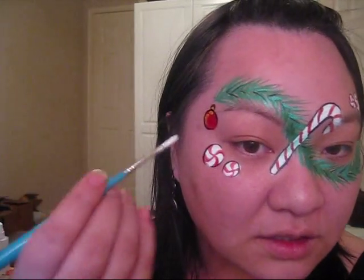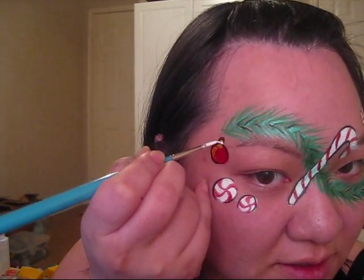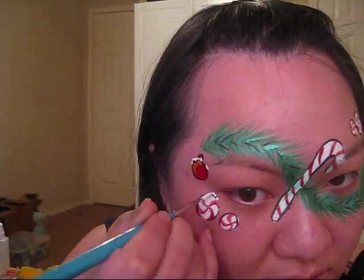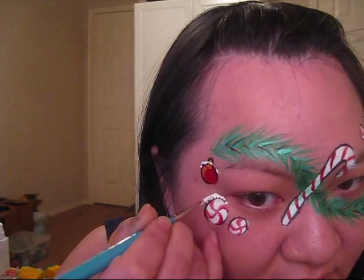Now you get to the fun part — we're going to be adding in some snow, probably a few dots and a few teardrops, and then you'll be done. I'm just going to put some snow on all the items in the design, so just a little bit of snow on top of the Christmas ornament. You can do it a lot of different ways — I'm just using a series of dots to make snow.